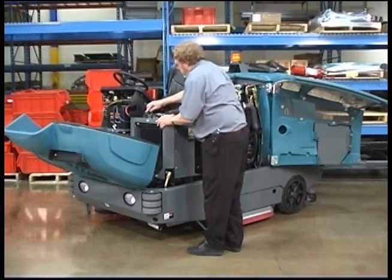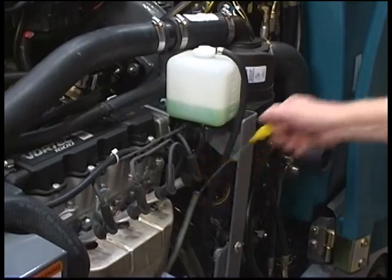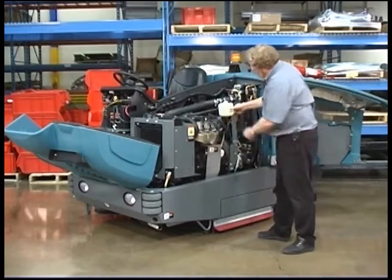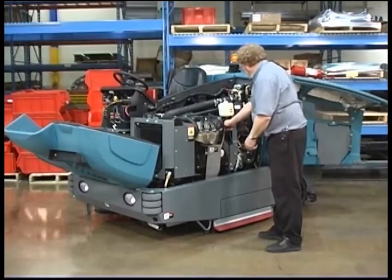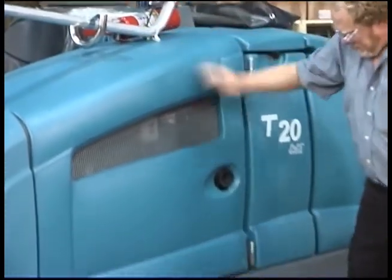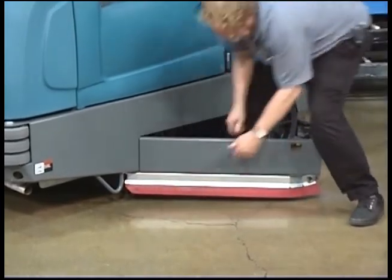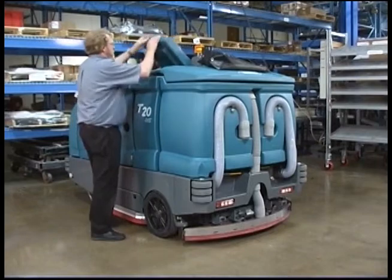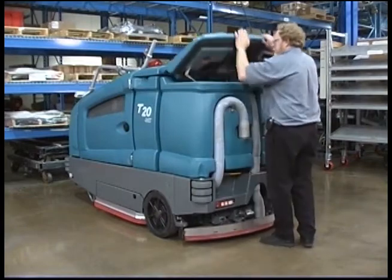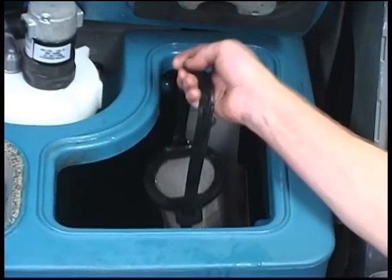Confirm the radiator and hydraulic cooler fins are clean. Check the engine coolant level and the engine oil level. Check the main brush compartment left-hand skirt and squeegee for damage and wear. Check the left solution tank cover seal for damage and wear, and check the recovery tank cover seal for damage and wear. Confirm the vacuum fan screen is clean and confirm the optional ES filter is clean.